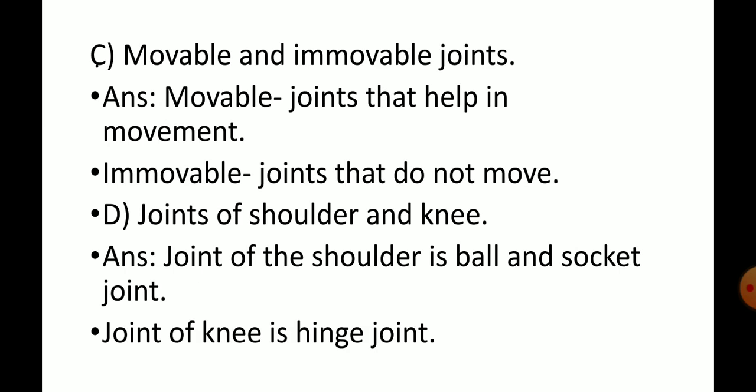Moveable and immovable joints. Moveable joints: joints that help in movement. Immovable joints: joints that do not move.